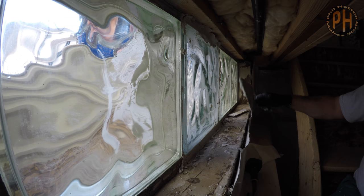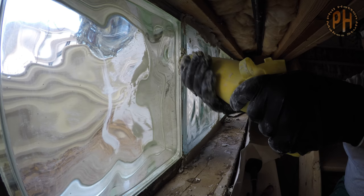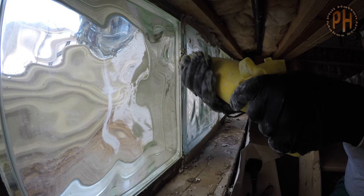We smoothed the mortar inside and out and cleaned up the worst of the mess with a damp sponge like you would with tile grout. Except you really need to avoid touching the mortar since the gaps are probably much bigger than you would have with tile grout and the sponge will push the mortar around. If you touch it, you'll mess up your nice neat job.